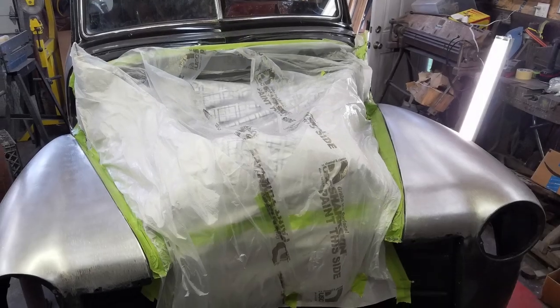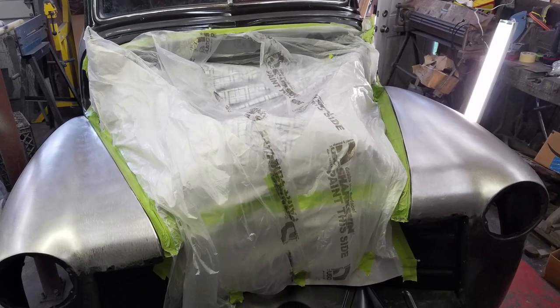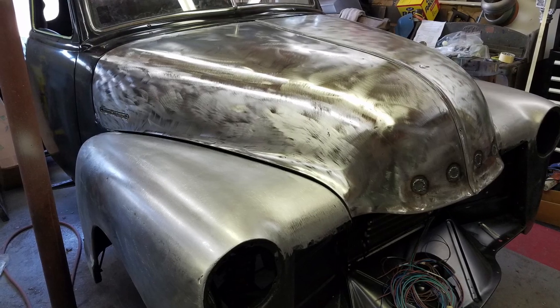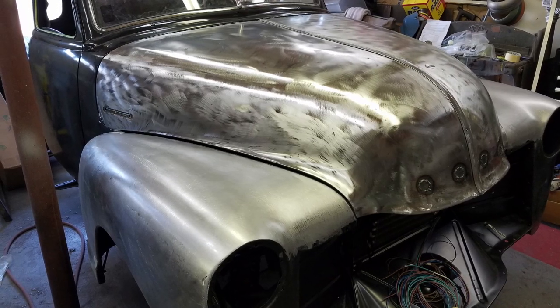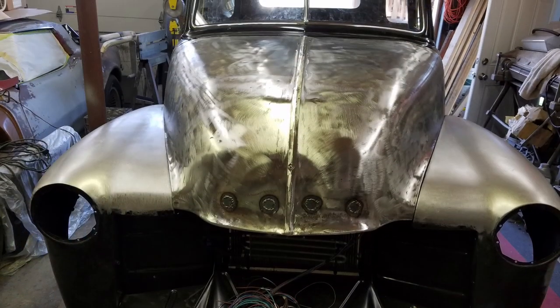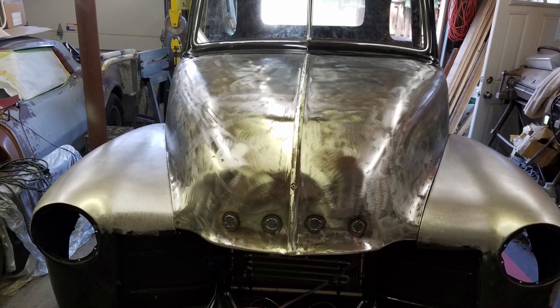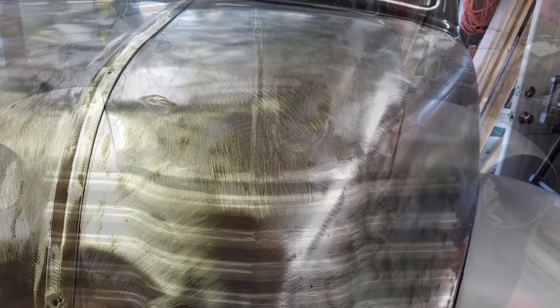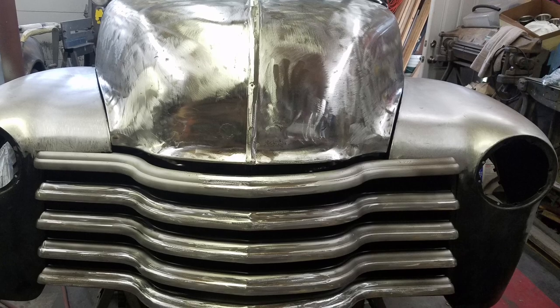I never expected this truck to go this far. I was pretty much going to build a rat rod in the beginning and use the original patina. But I've always had flames on every truck I've owned, and I wanted to do something different. I thought it would be pretty cool to come up with a flame that actually moved, like the old flickering you used to get back in the day in a gumball machine when you were a kid.